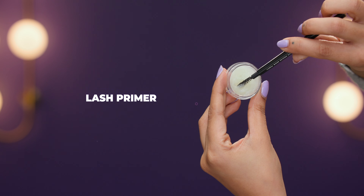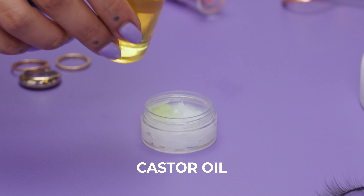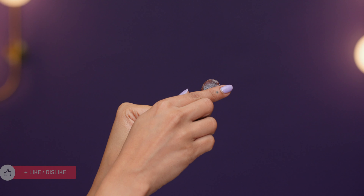We often underestimate how lashes can change the game for our makeup looks. This is why we created a complete guide to achieve long, thick, fluttery lashes. You'll find the road map to extension-like lashes right here.